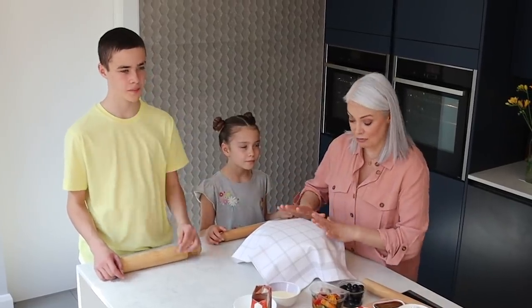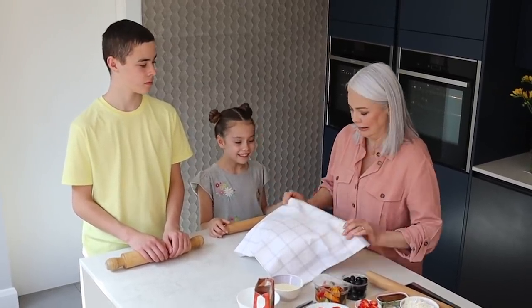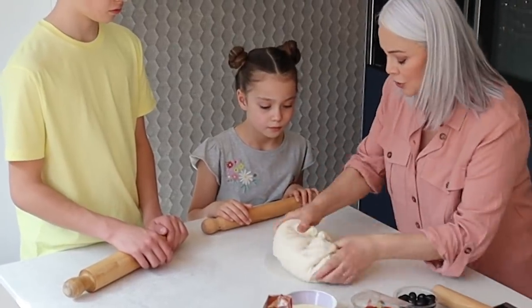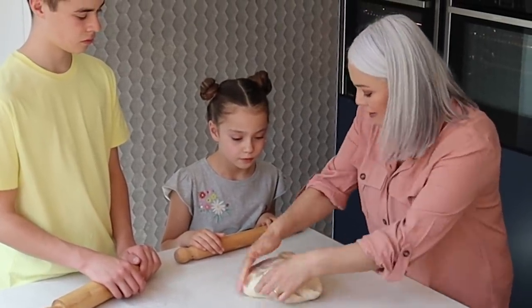The dough is ready, it's risen nicely, and my helpers are here. I'm just going to quickly knead it to get rid of the air — it feels really nice and soft.